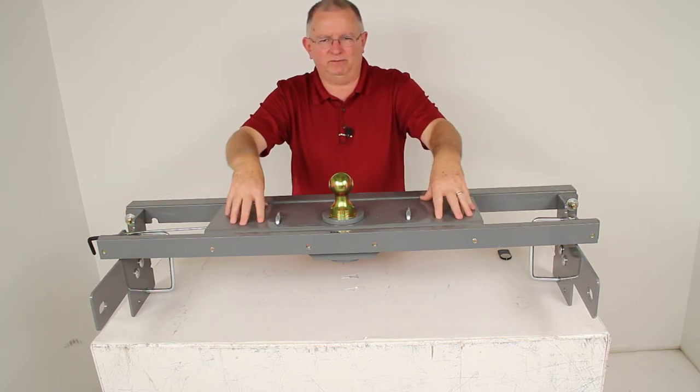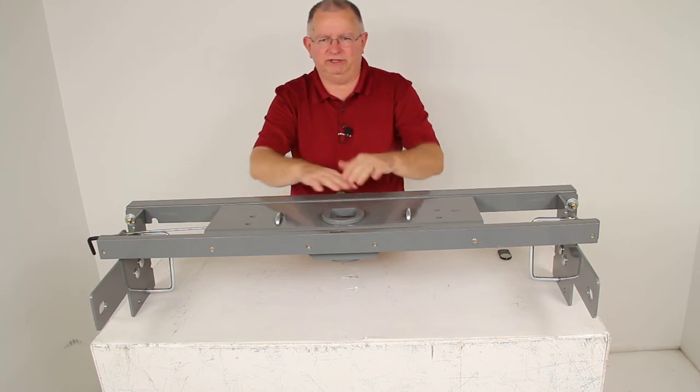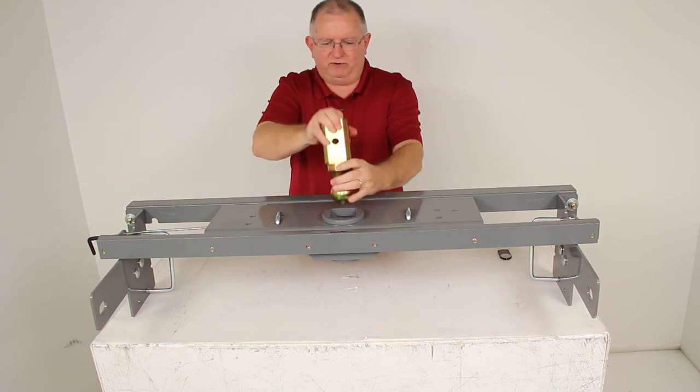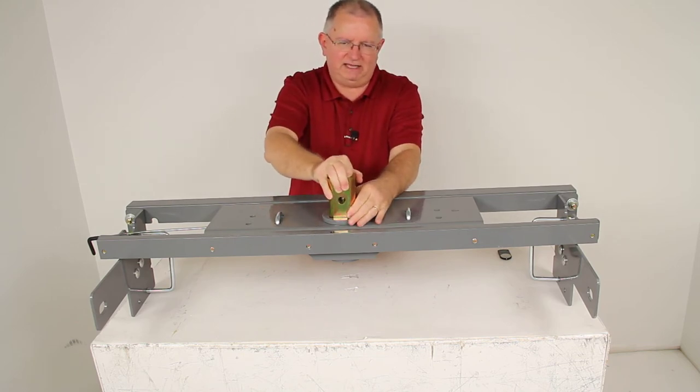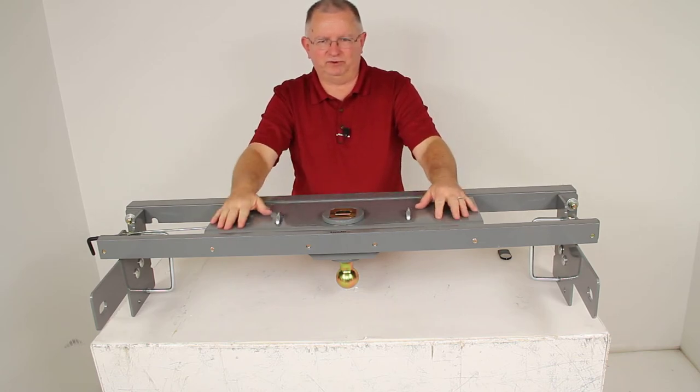This heavy duty underbed hitch will let you tow your gooseneck trailer. If you pull the ball out it'll give you complete truck bed access when you're not towing. You can store the ball just by turning it over and dropping it back into the hole, and you'll still have full truck bed access.